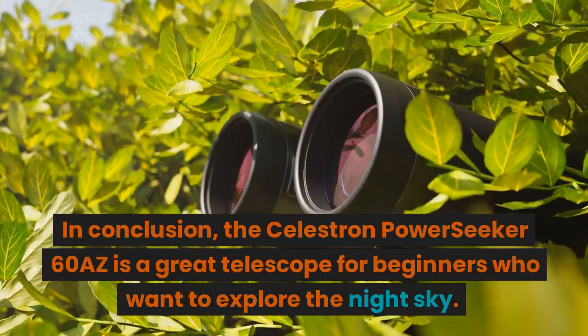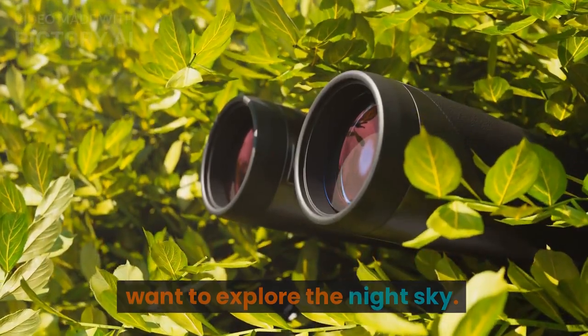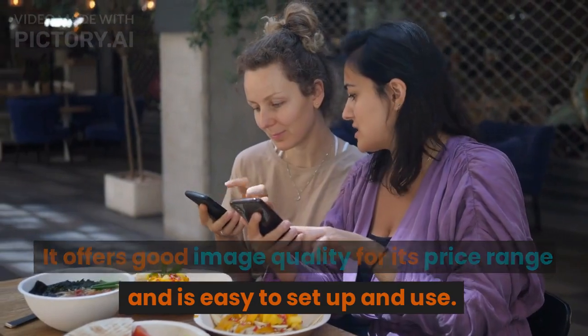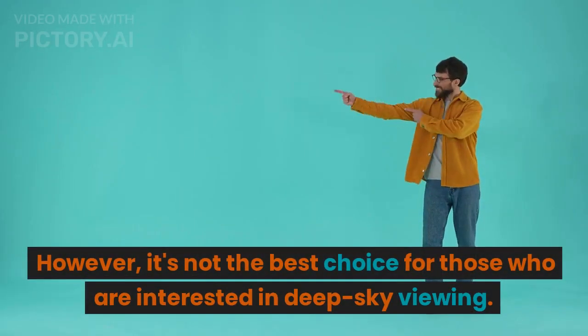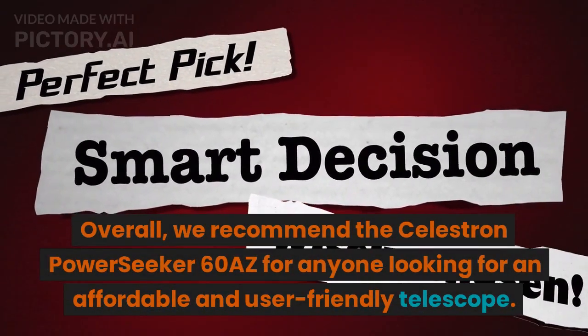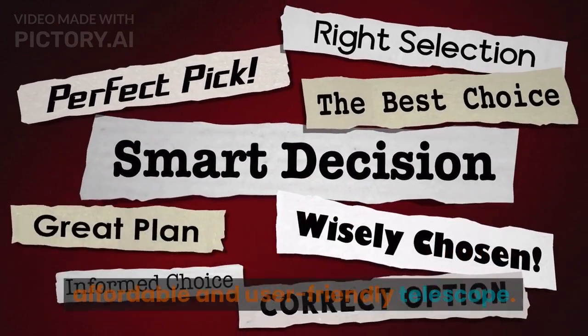In conclusion, the Celestron PowerSeeker 60AZ is a great telescope for beginners who want to explore the night sky. It offers good image quality for its price range and is easy to set up and use. However, it's not the best choice for those who are interested in deep sky viewing. Overall, we recommend the Celestron PowerSeeker 60AZ for anyone looking for an affordable and user-friendly telescope.